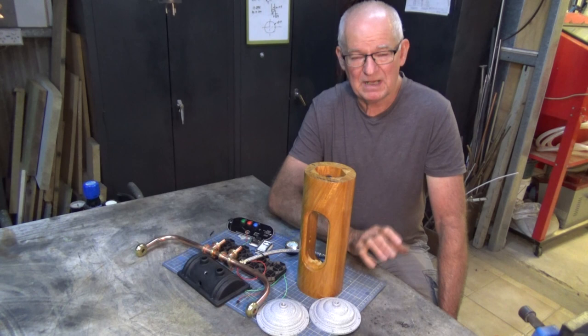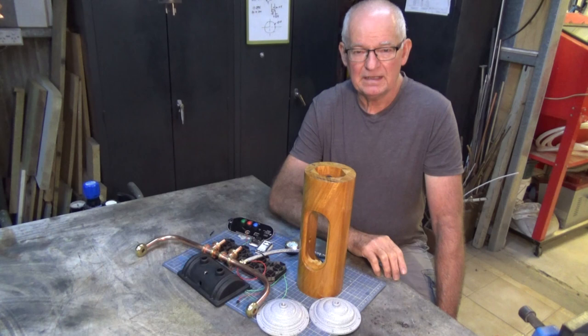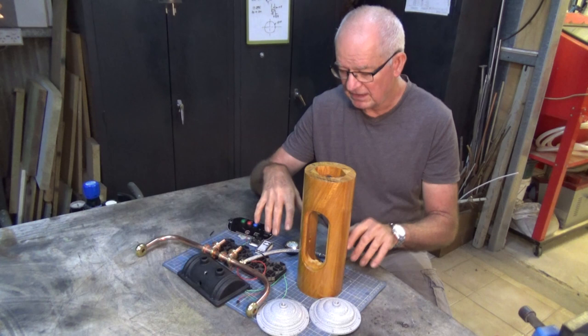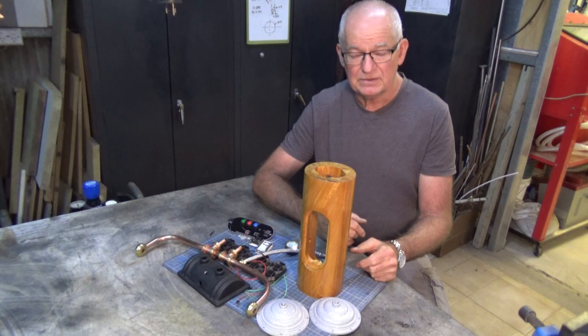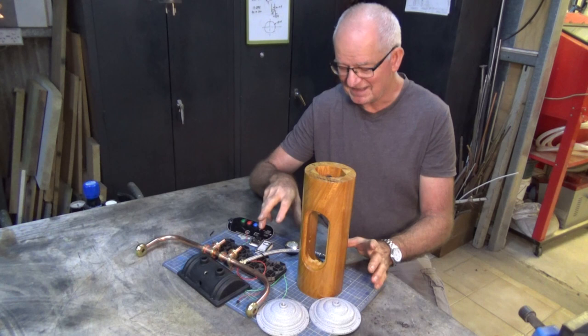Now what's a Mixi clock you ask? Well it's a backlit digital clock built in a steampunk style. And this is hopefully the last video in the series, and what I'm going to do today is to put together all of these parts and this hardware and try and get a working clock out of this.